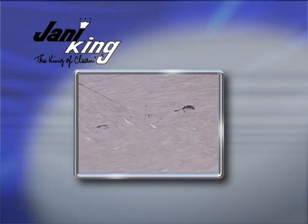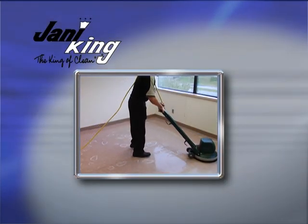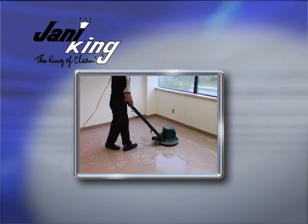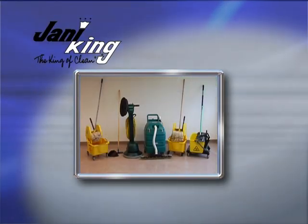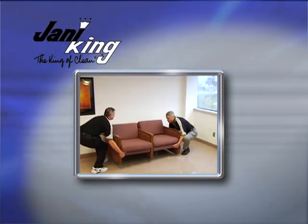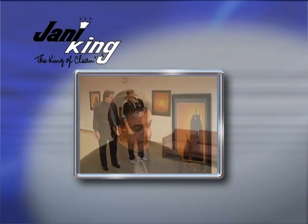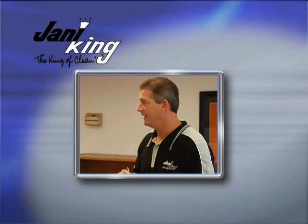Constant foot traffic eventually drives dirt, soil, and grit deep into the floor finish. When this happens, the floor needs to be stripped of floor finish to prepare it for new coats of finish. Stripping, as well as refinishing floors, is a job that requires advanced planning — there are additional preparation steps, from moving furniture to scheduling the right number of people. Consult with the client regarding when to schedule stripping and finishing jobs and about moving office equipment.